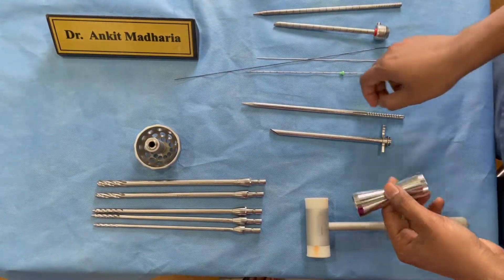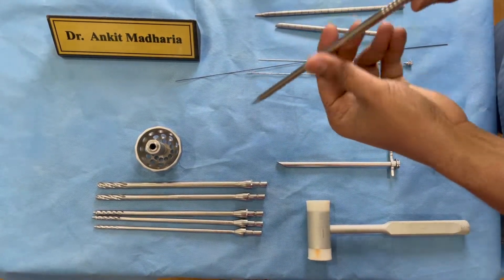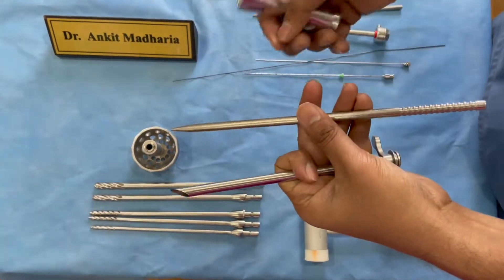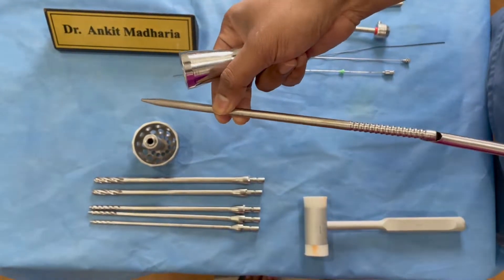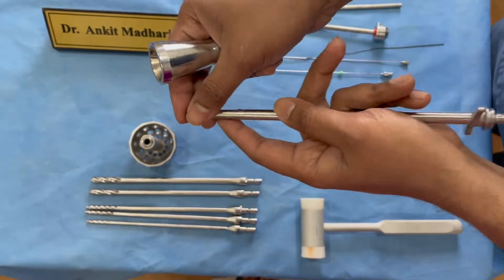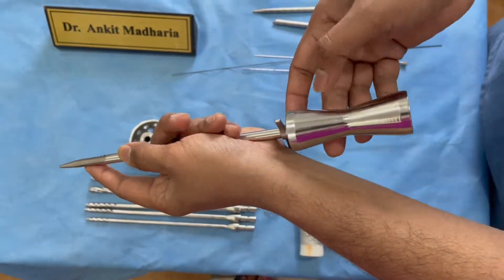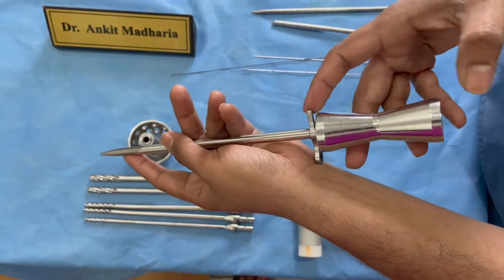The next thing you need is a tapper, because once you have put in your dilator and the cannula over it, you need to push the cannula inside. This tapper fits right over here and you can hammer it from over here.